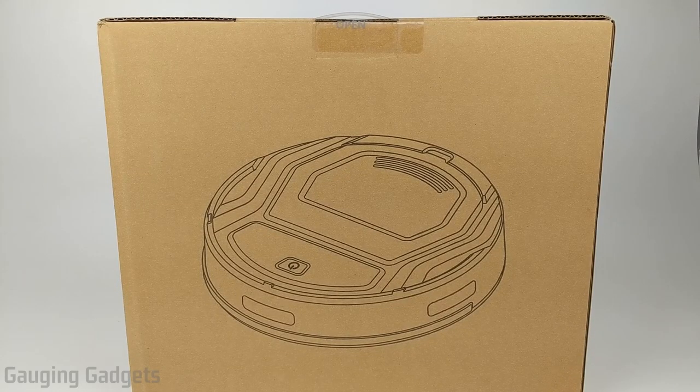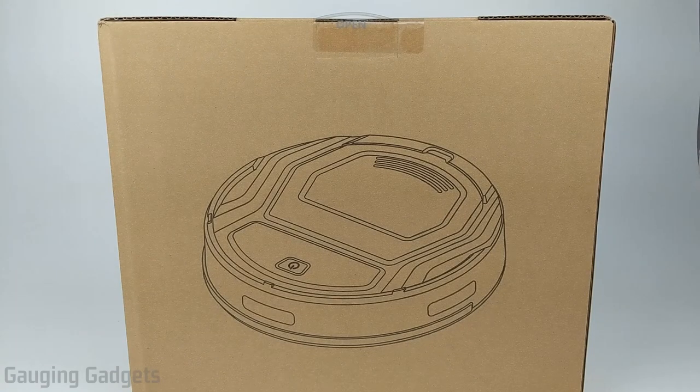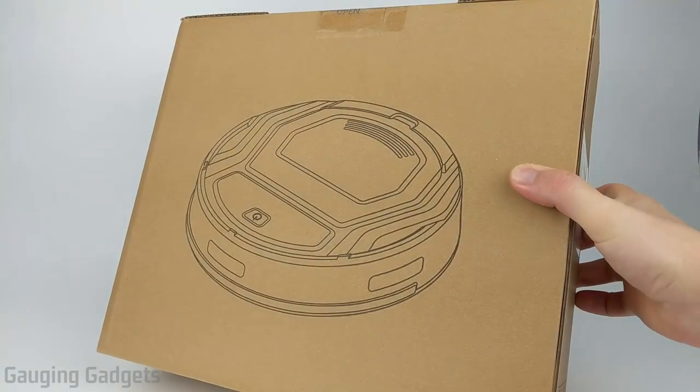Hey guys, welcome to another Gauging Gadgets review video. In this video, we have the LaFont M200 Robotic Vacuum. This is a compact robotic vacuum that is a small size, so it's able to get under and around your furniture with no issues. It also has a strong suction that is perfect for vacuuming up pet hair and things like that on hardwood floors and also thin carpets. Let's go ahead and open it up and check it out.